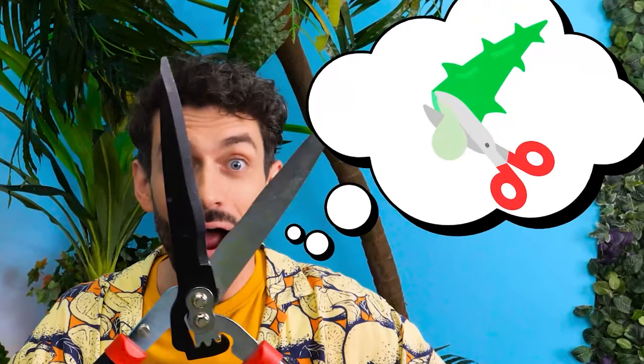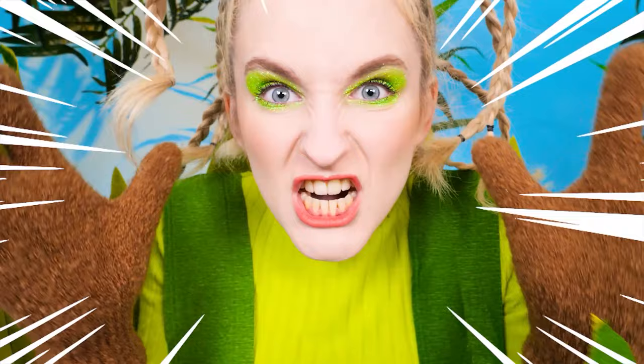Oh no! My face is all red! It burns! Dad! Help! There's a plant I know that can treat sunburns! Let's get some! How dare you use those on me! Leave me alone — I'm so cooking!